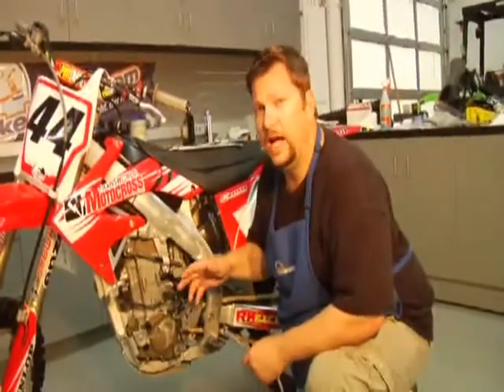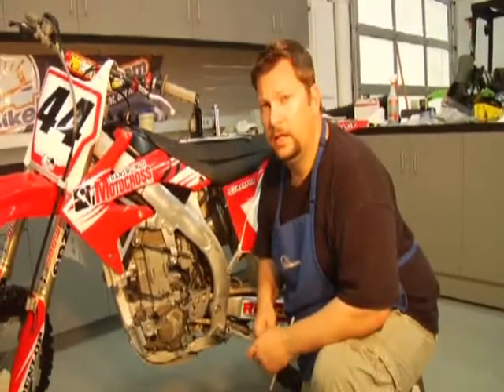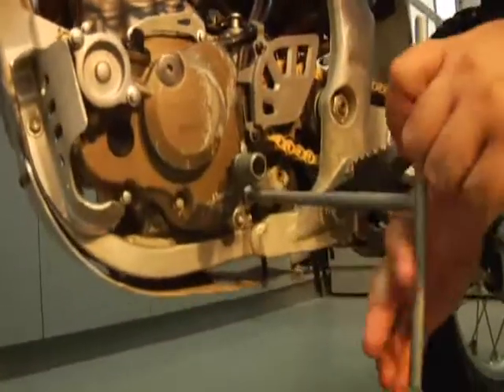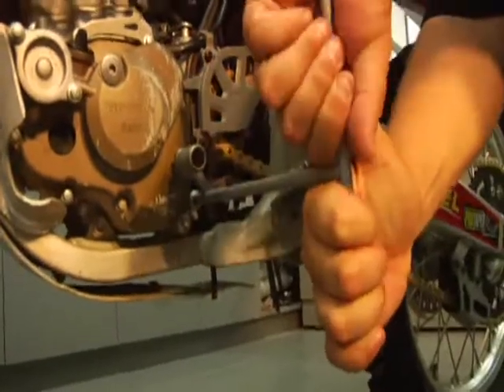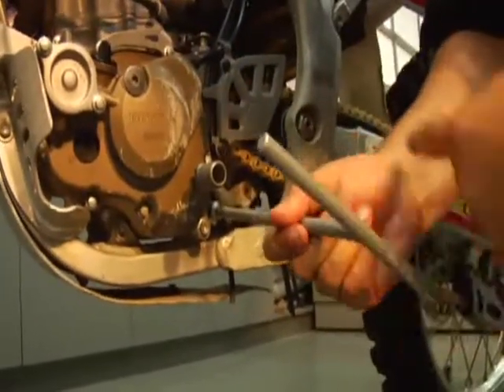We've got the bike inside here, and I always recommend running it to get the oil nice and hot — gets it out easier. Hondas have a couple of drain spots, one for the motor and one for the transmission. The transmission drain is back here. It's a 12 millimeter, and we're going to be doing a filter today as well.